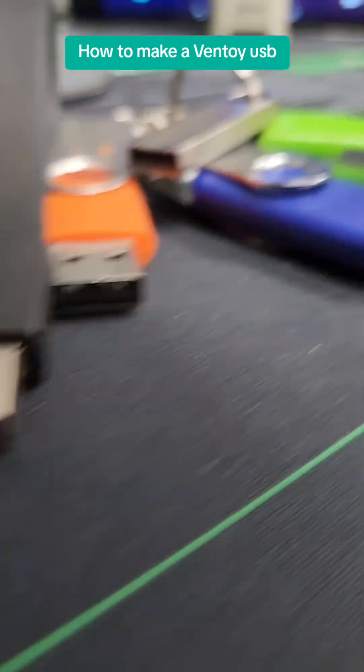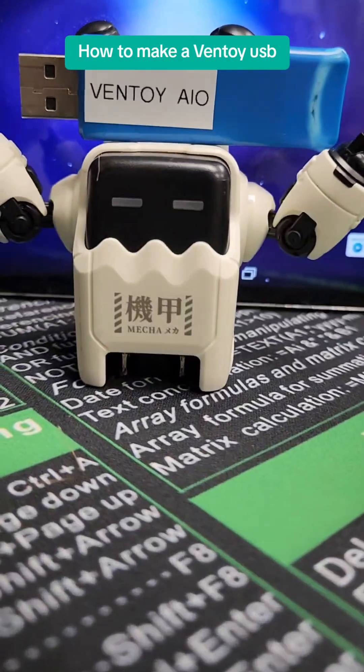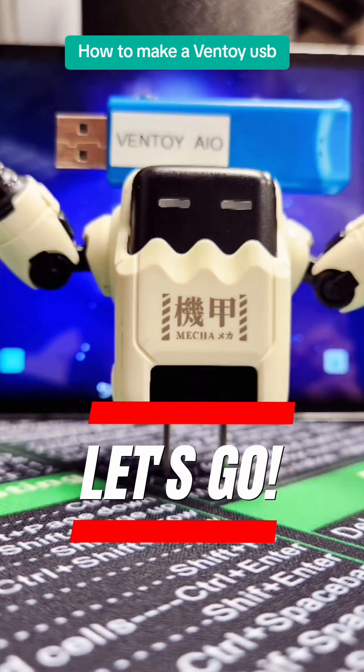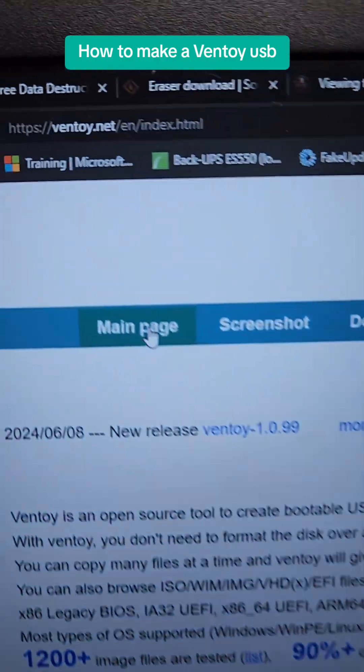If you work in IT, you might carry a lot of USB drives, but I'm going to show you how to consolidate those into one right here. So let's get started.